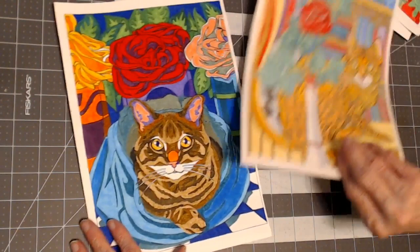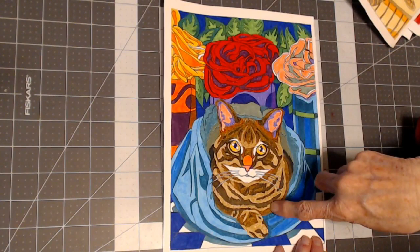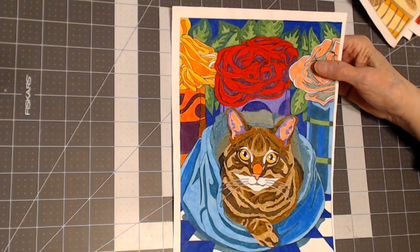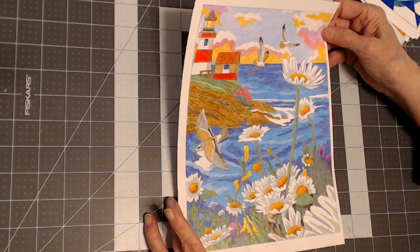This one is also from 'Cats,' but you'll notice the difference — I used Staedtler double-tipped water-based markers. That is another alternative. These pages are single-sided and perforated, so you could use alcohol markers too. I personally like the look and prefer to work with pencil — that's just my preference — but if you would like to, you can use your water-based markers too.